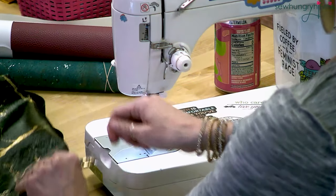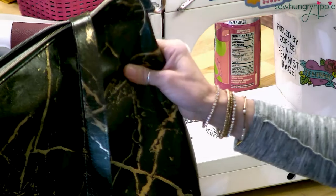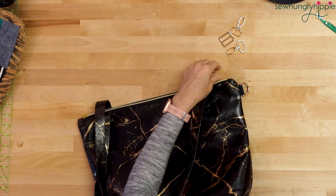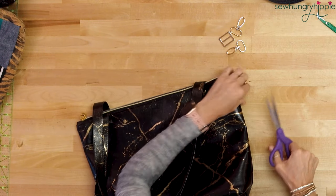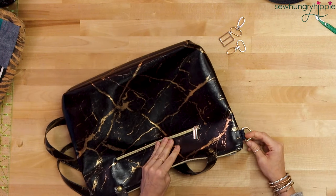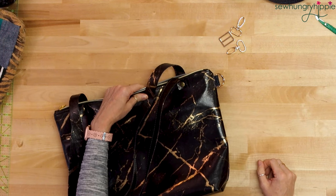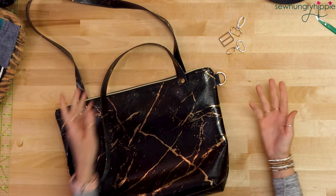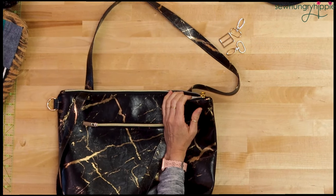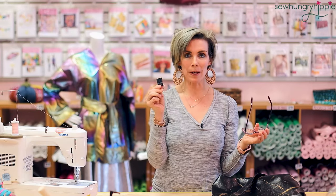Sometimes we don't think of things until we've already been using a bag and wishing we'd done something different. You want to make sure you're catching that back side as well — it looks like I just hit a little bit of it, so I'm going to go over it from the other side. You don't want to go over this 50,000 times because you definitely don't want to perforate your vinyl, but a few times back and forth is okay. I'm going to take it to the overhead camera — it looks messy right now but I have to trim my threads. Even with the white thread it's not bad — I could also just take a sharpie and cover it up.